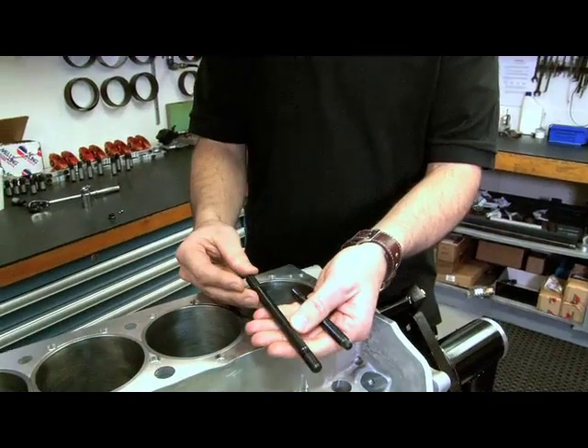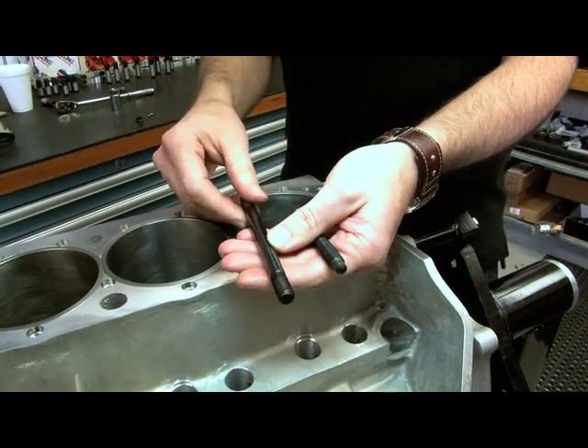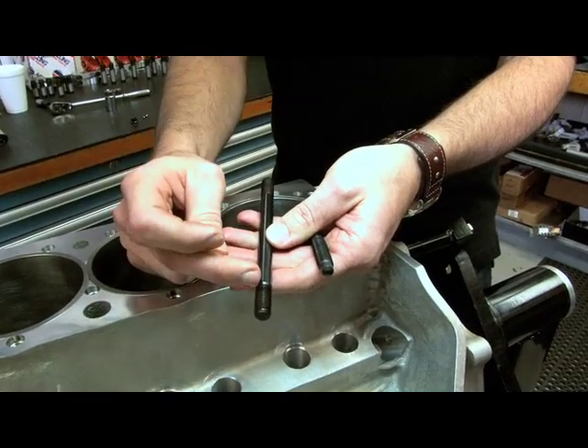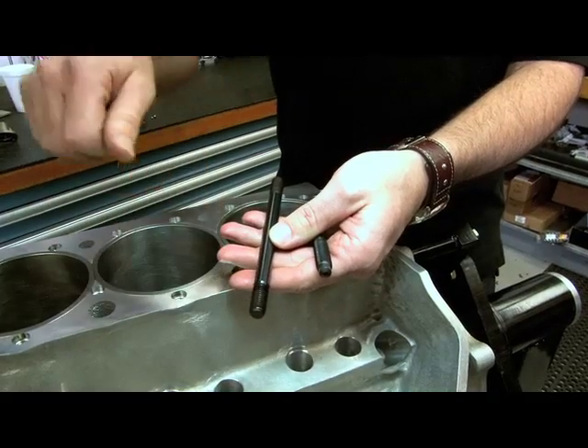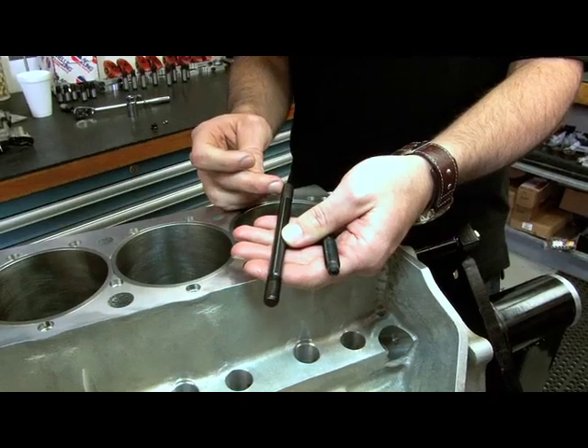First, you can get some real high tensile steels and a lot of clamp load, especially when you're making a lot of power. Second, you're putting all your wear and tear on the nut side, because this is what's going into your more expensive part, like your cylinder block. So this just goes in with a slight snug fit, and all your torque and friction on threads happen on this side.